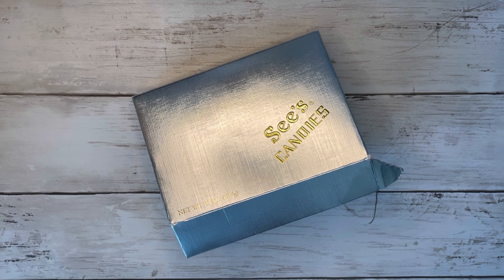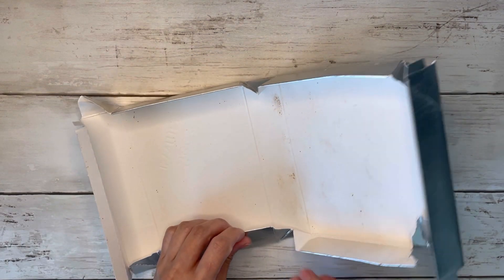Hi friends! Thank you all so much for joining me today. I'm so happy that you are all here and welcome to my channel if you are new. My name is Alyssa and today I'm going to be turning this chocolate box into a journal. So let's go ahead and get started.